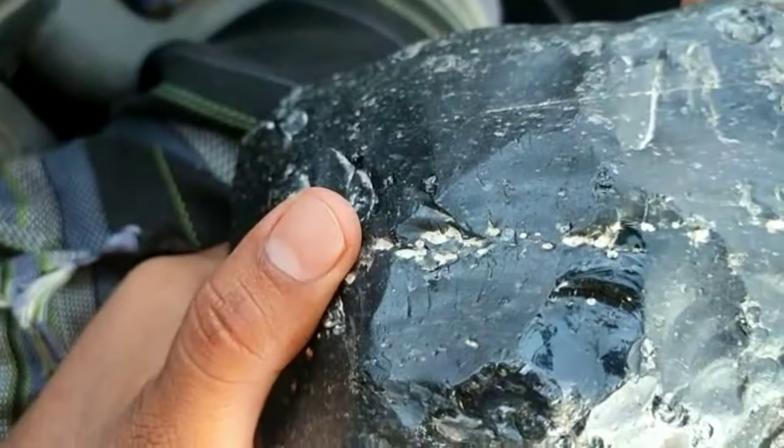2. Check the weight. Black diamonds are denser than other diamonds and often weigh more for their size.